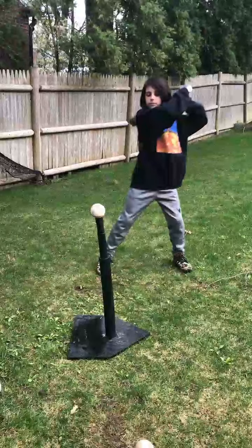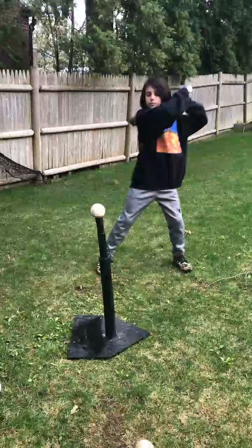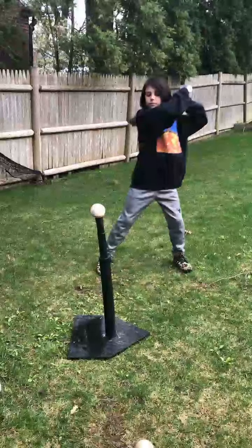I want to take a look at what you're doing here because I see some really good things and a couple of things that we want to work on. It's very similar to what a lot of the players need to work on, so don't feel like this is anything different than is common with your group. We just want to take this frame by frame and look where we can help.